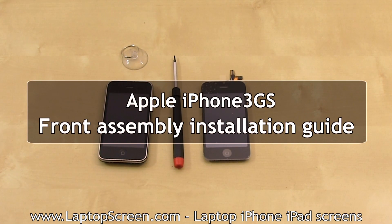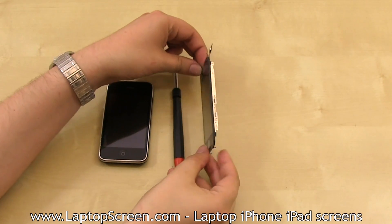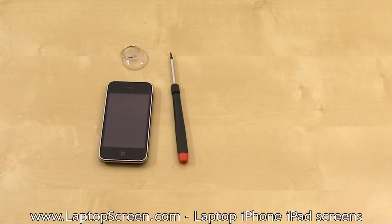This is a guide for installing the front assembly on the iPhone 3GS. The front assembly contains the frame, the glass digitizer, and the LCD screen. We highly recommend replacing the entire front assembly if any of these components need replacing.